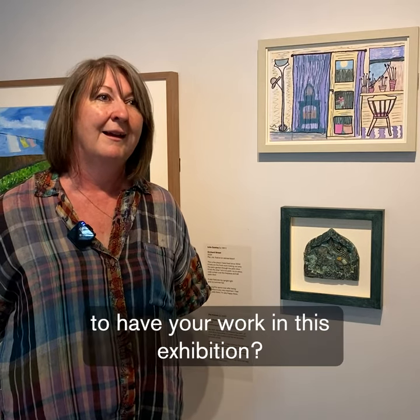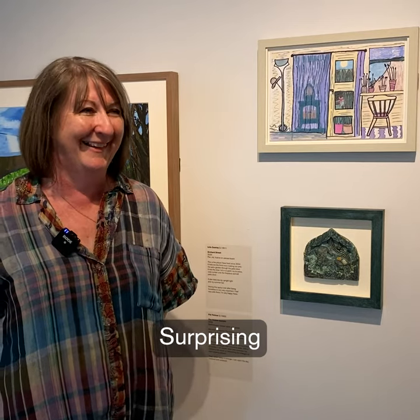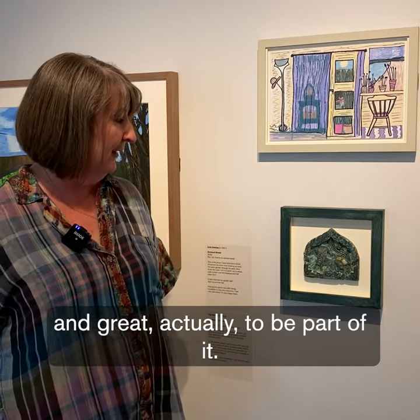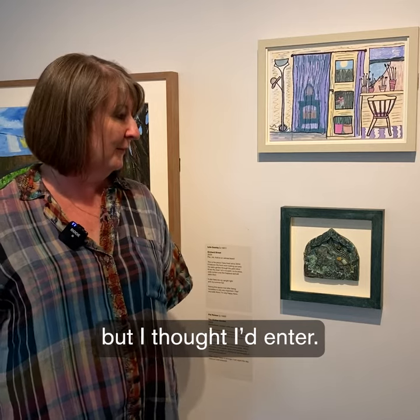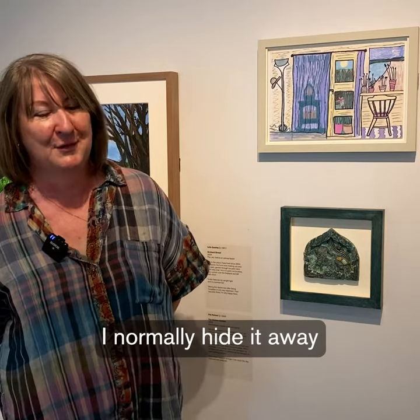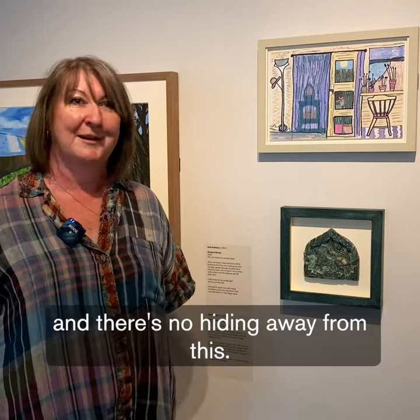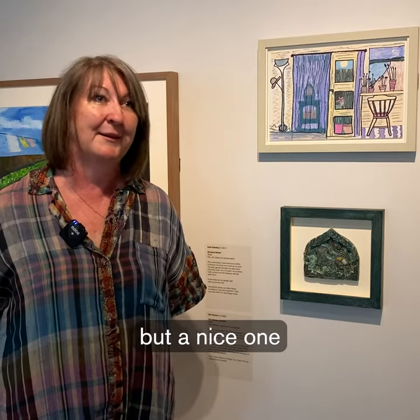And how does it feel to have your work in this exhibition? Surprising — and great, actually, to be part of it. Very unexpected. I was kind of new to it but thought I'd enter. I don't really like having anything of mine on show, normally hide it away, and there's no hiding away from this. So that's an unusual experience, but a nice one.